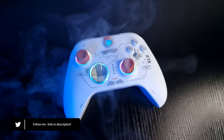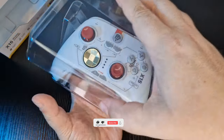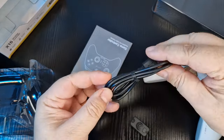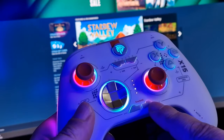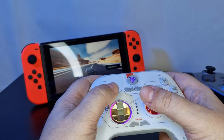Well, it's got RGB. The X15's design goes back to more of a classic Xbox design that we all know and love, and is made with similar high quality plastics as the X10 that I previously reviewed. The X15 also has Hall Effect sticks and triggers, a three-level vibration setting, turbo settings, and of course customizable RGB — but sadly no motion control support for the Nintendo Switch.